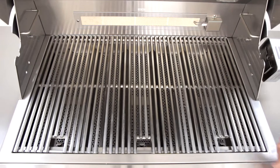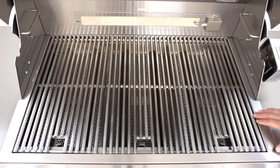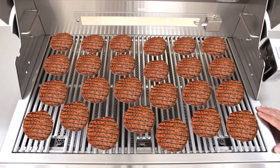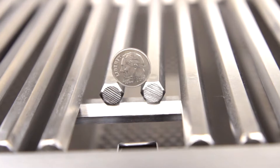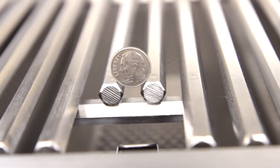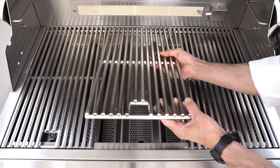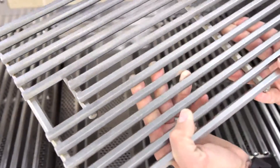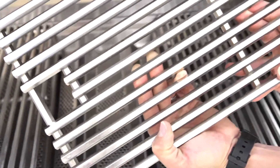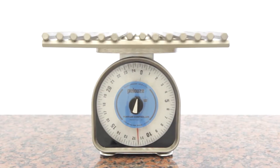The cooking grids measure 30 and 3/4 inches wide by 20 inches deep, and can grill up to 25 4-inch round hamburgers at a time. The grids are made of 12 millimeter thick 304 stainless steel rods, which allow for maximum heat retention, providing flawless sear marks every time. The hexagonal shape of the rods allows for more hot surface contact with your food, which means more caramelization and flavor on anything you grill. The cooking grids are so heavy duty that each section weighs in at 11 and a half pounds.